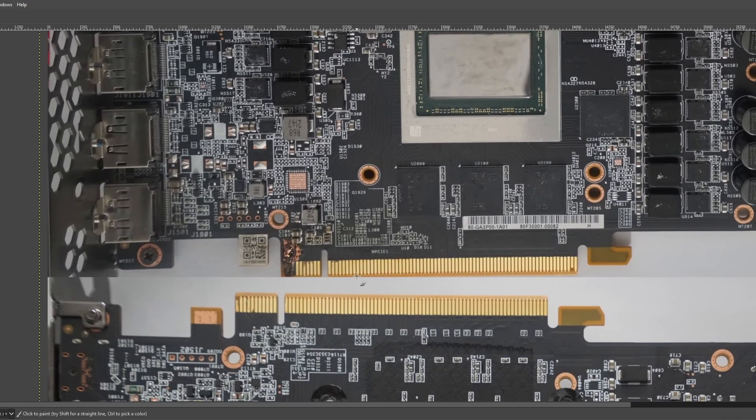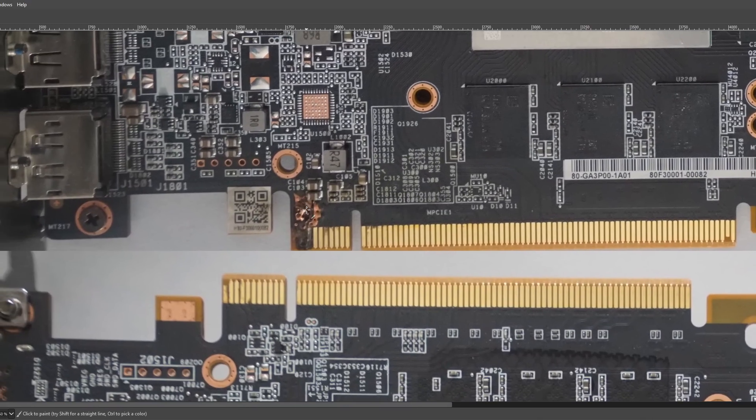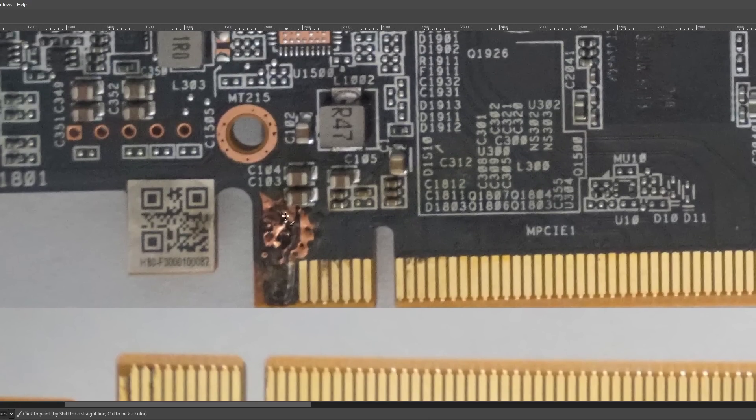He also sent me these pictures because he basically got liquid — water — into the PCIe slot, and that water promptly shorted out the 12 volt pins to ground, burning this part of the card.